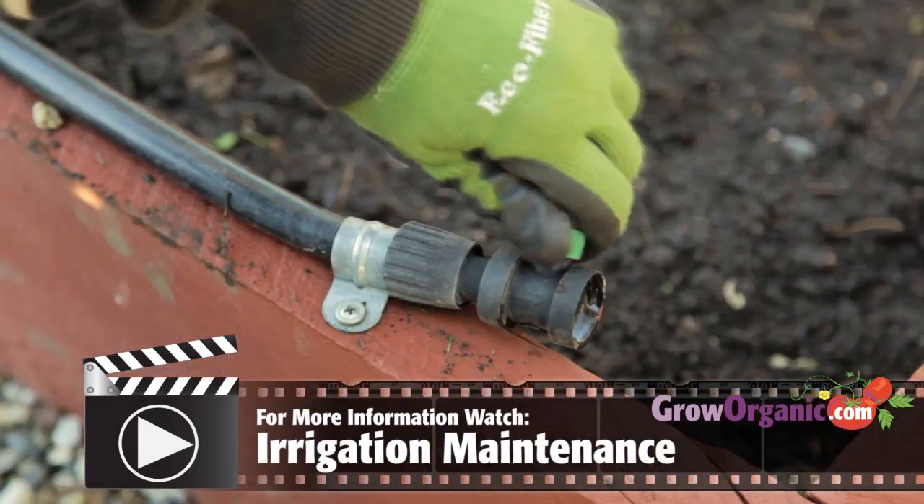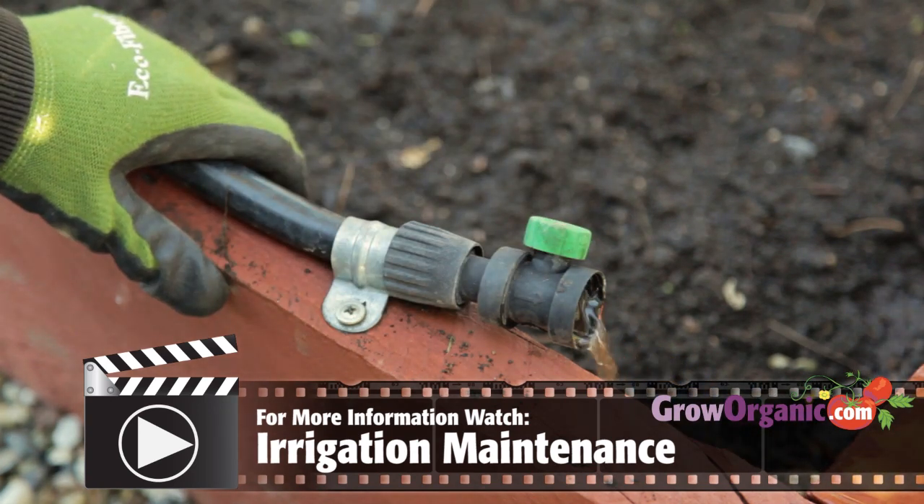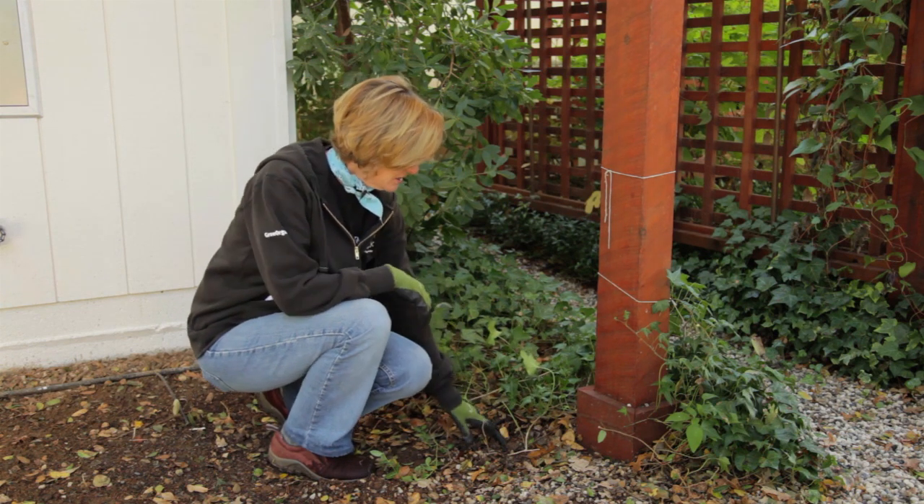Once you've turned your water off, drain your irrigation lines. You don't want any water left in the system to freeze and damage your irrigation lines and emitters. Sometimes water can get trapped in low spots in your irrigation, like this.